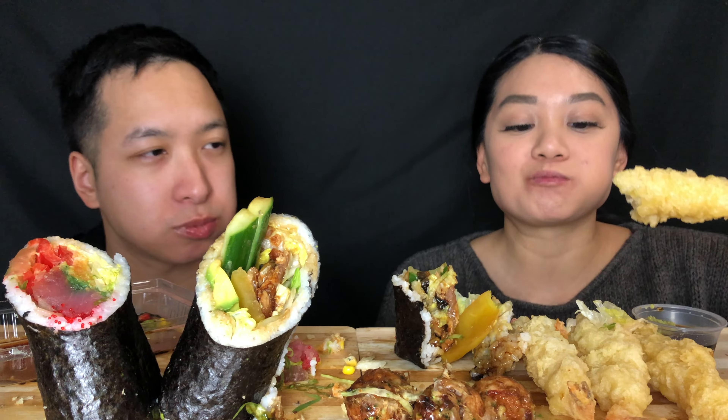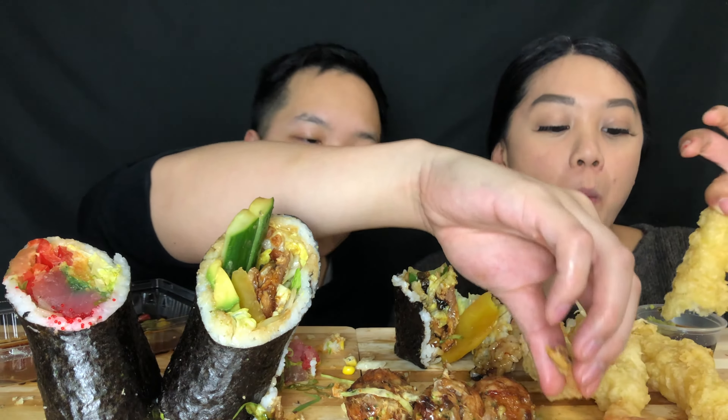I'm gonna try this tempura. It's crunchy. It's so fluffy. Does it taste good with soy sauce? They didn't give us tempura sauce, so I was dipping it in my soy sauce. I just feel like you need to dip tempura in something, so I just dipped it in that.